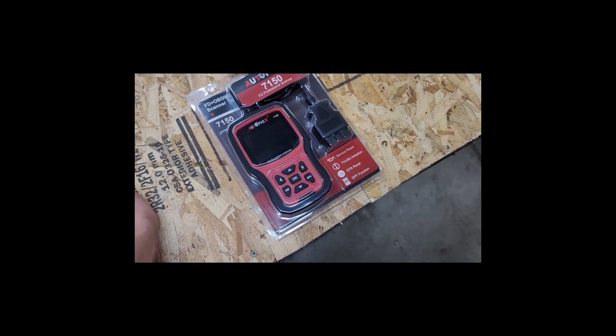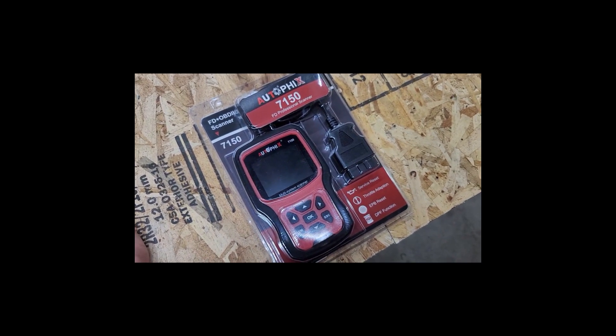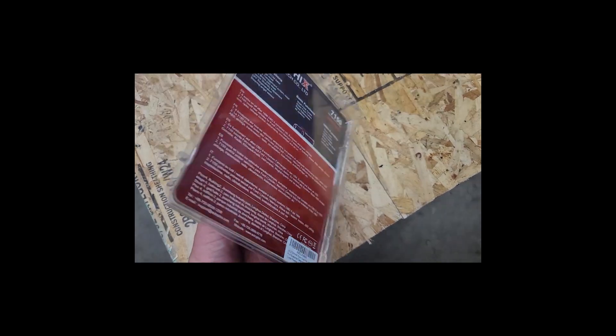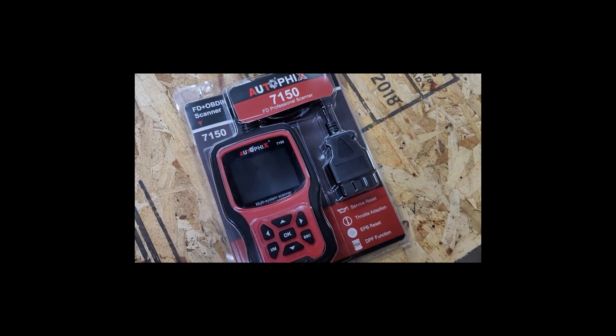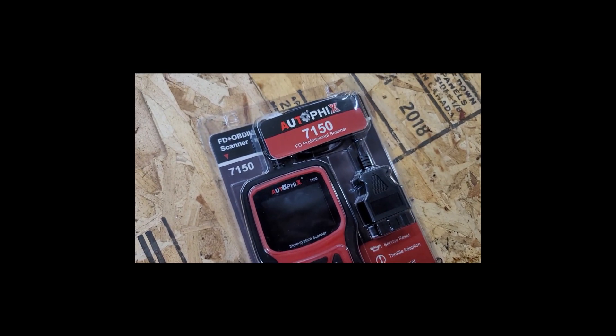Hey, this is Evan from Octane Electrons and today I'm going to do a video on the Autofix 7150. This is a really cool OBD scanner and tool. It's a bi-directional tool that can actually reset monitors and trigger different maintenance things on your vehicle.